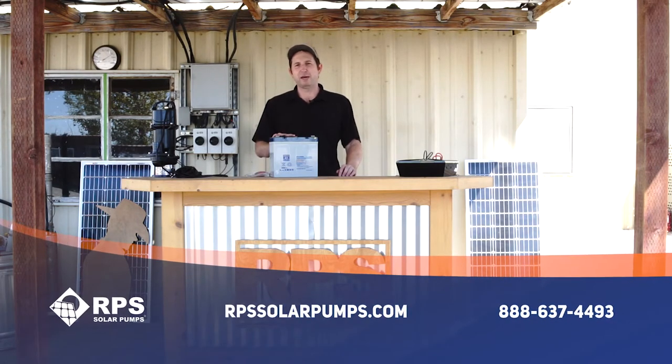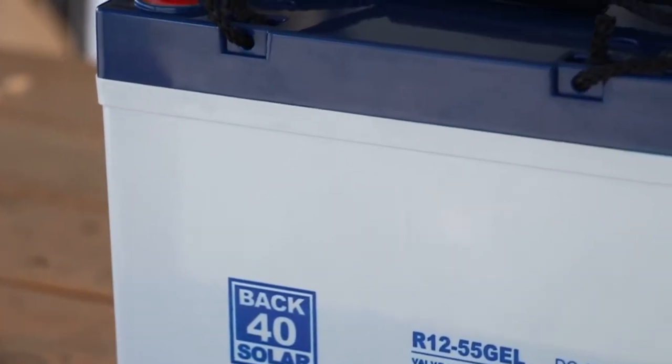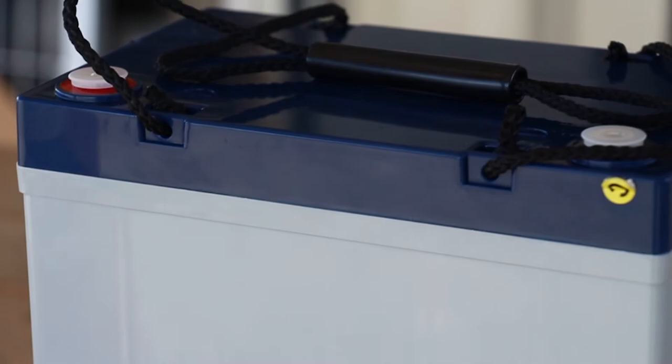They're 55 amp hour 12 volt deep cycle batteries. They're VLRA, which means they're valve regulated, maintenance-free batteries. The top is sealed so they don't boil off and you don't have to fill them with water over time. They're gel batteries, which makes them some of the most reliable batteries on the market today.